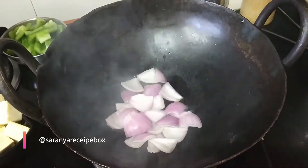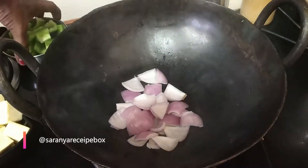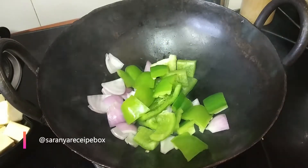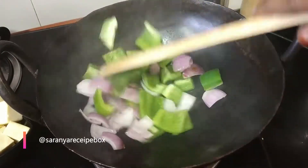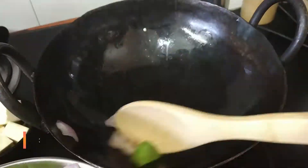Now I'm going to add the chopped onion, which is chopped into square shapes, and then the capsicum, which is also chopped into square shapes. Sauté until it becomes slightly soft and crunchy. After sautéing is done, transfer to a separate plate.